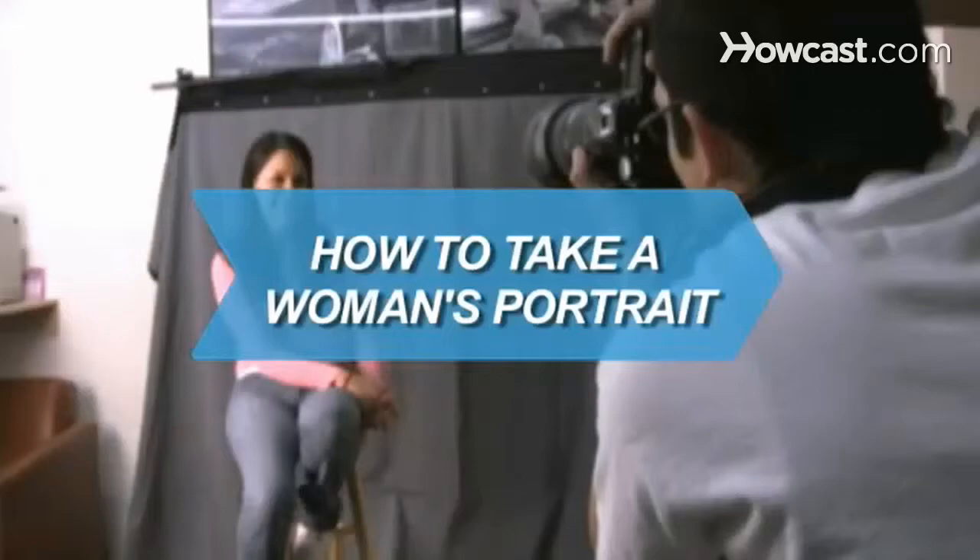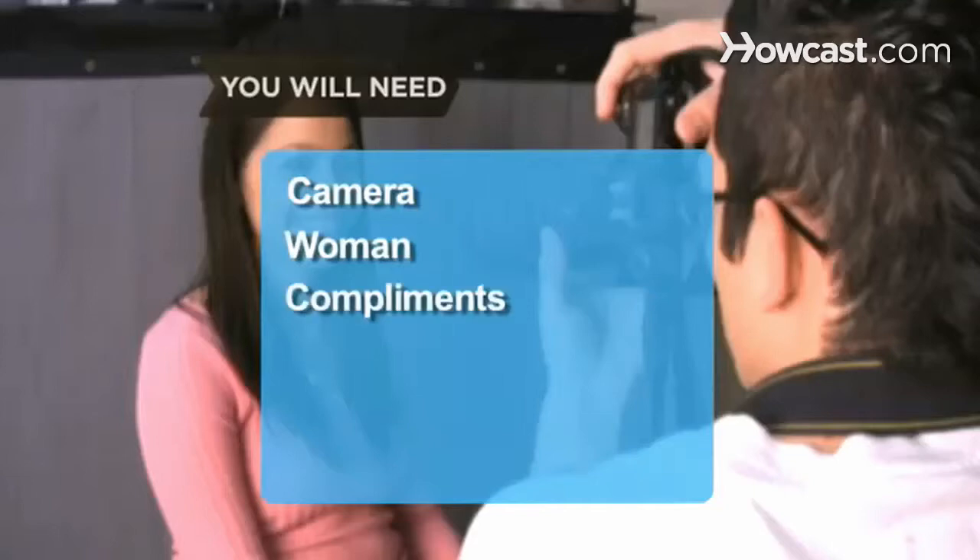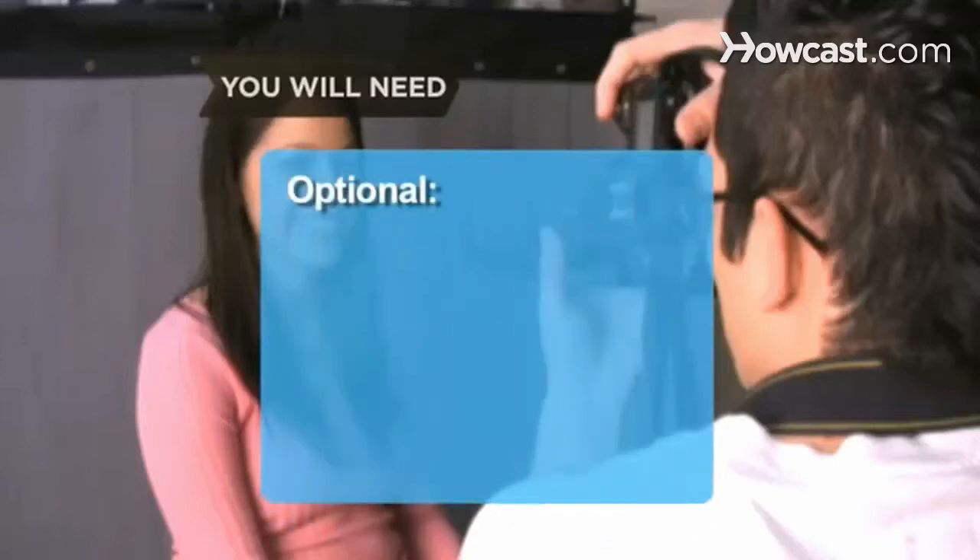How to Take a Woman's Portrait. Taking a woman's portrait isn't just about photographic skills, it's about flattery. You will need a single-lens reflex camera, a female subject, a hurricane of compliments, and a backdrop.